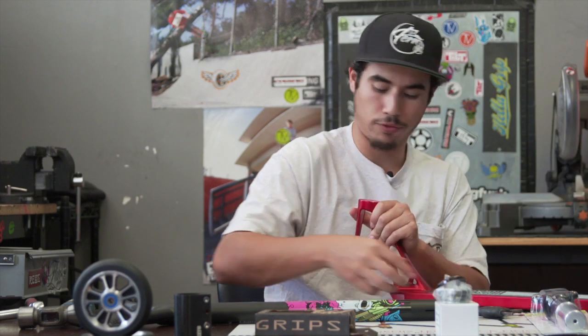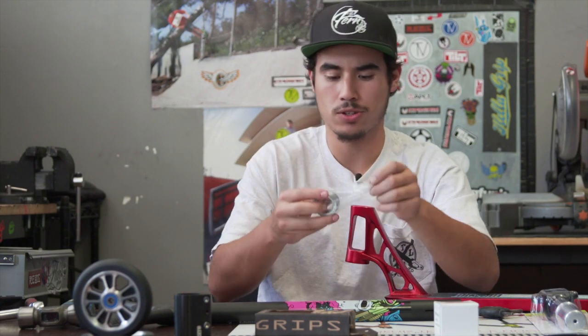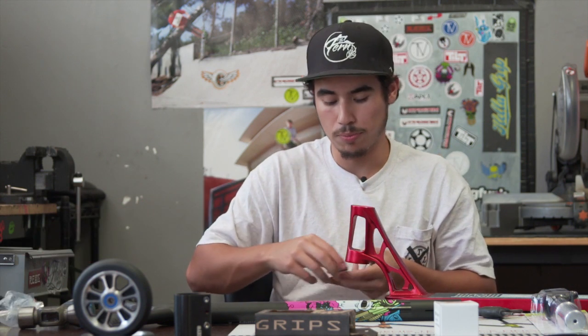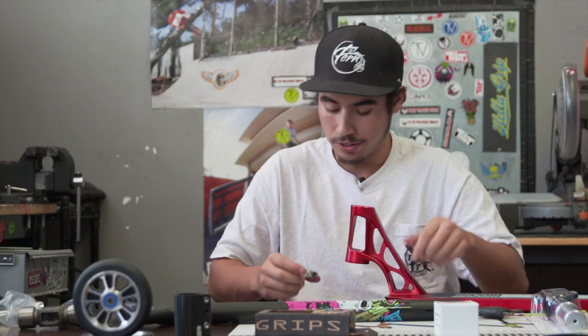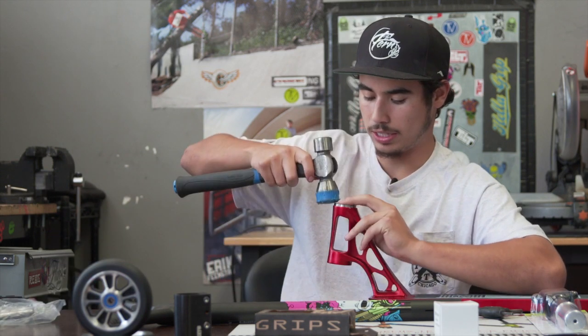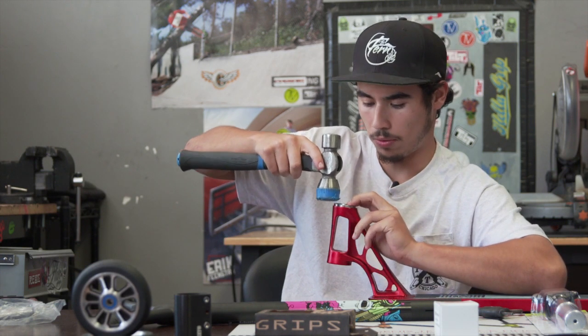We're going to go ahead and jump back to the front end and get our headset installed. We have a rubber mallet just because sometimes — well most of the time — fasten or NV decks are kind of machined with headset cups to be a little tighter than usual, just to make sure that they stay in there and you don't have to deal with them popping out. We're going to just tap it in all the way around.